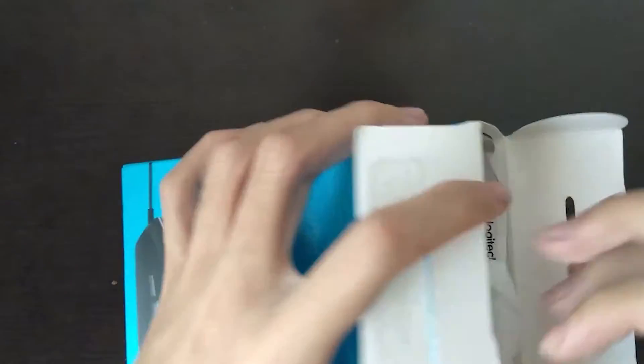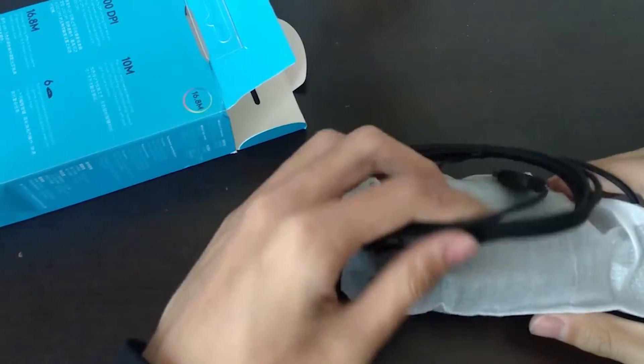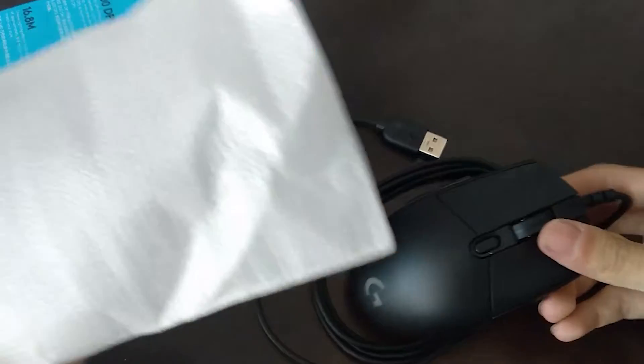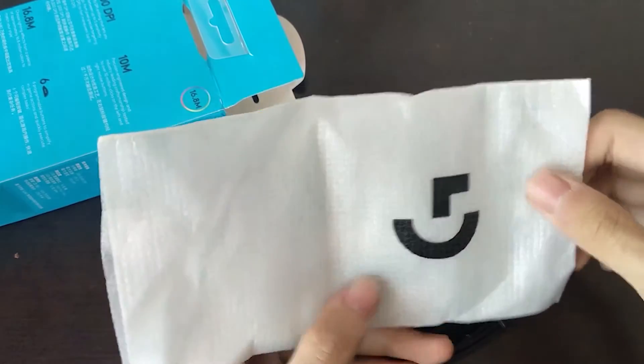It's a wired mouse. Logitech's logo is here — nothing to be afraid of. There's a Logitech warranty card, and there's Logitech's manual. Let's set those aside. Now here's the mouse itself — let's take a look at it.